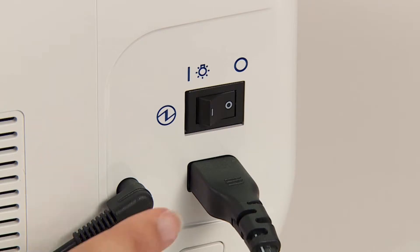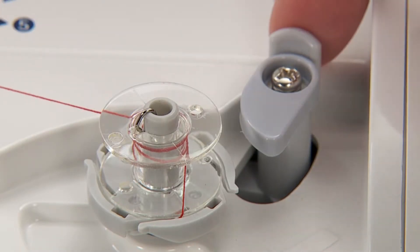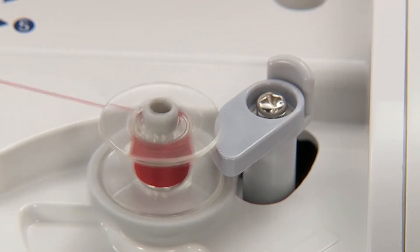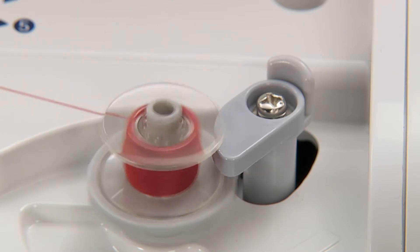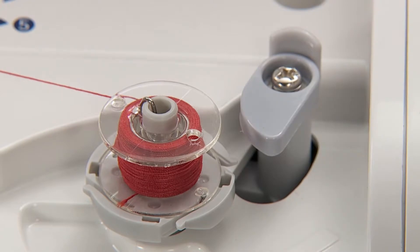Turn on the power switch. Push the bobbin winding regulator towards the bobbin to start winding the bobbin. To stop winding the bobbin halfway, push the bobbin winding regulator to the right.